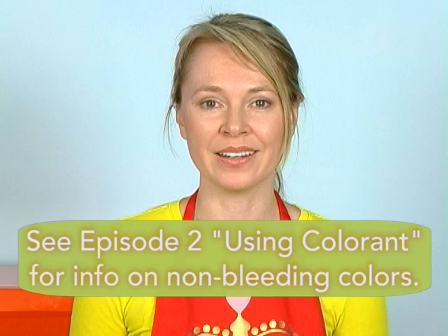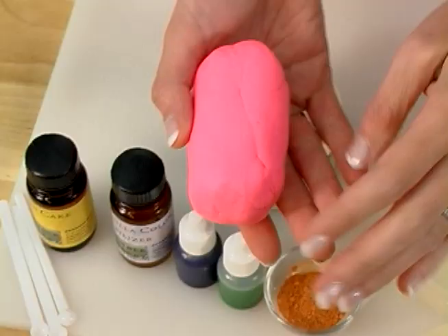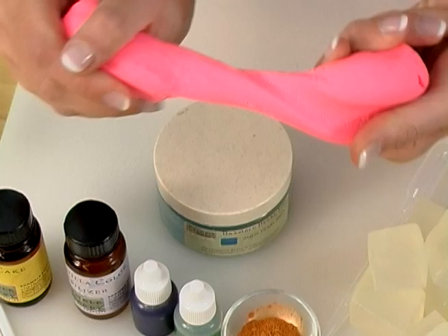Some tips for making sure your geometric soap turns out snazzy. First, uninterrupted time is necessary — this soap takes at least an hour to make, if not longer. Second, non-bleeding colors are essential for making sure your lines stay crisp and clean. In this project today, I'm using ultramarine blue, chromium green oxide, apricot blush mica, aqua pearl mica, and super pearly white mica. They all are wonderfully contrasting colors that mix and match together perfectly.